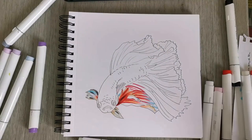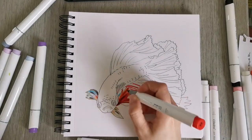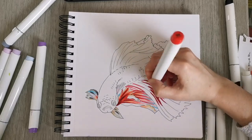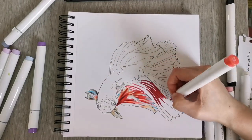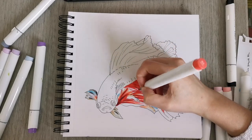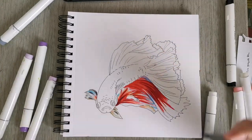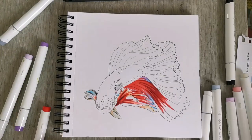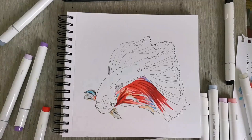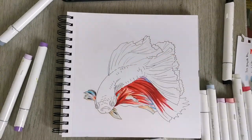Anyway, back to the drawing process. I'm using a lot of red here — a dark red just now on the tail — and now I'm using a lighter red and blending them into each other, working the colors together using flicking motions. I have a darker color, I have a lighter color, and then I work them into each other. It's as simple as that really, and it works well with alcohol markers on the proper paper.